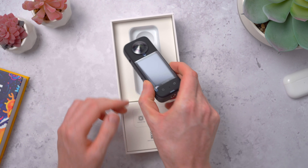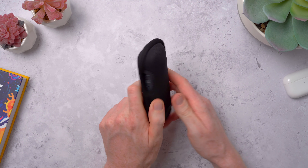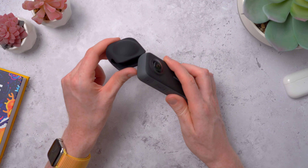In the box you get the X3 itself, plus the usual documentation, a quick start guide, and of course some stickers. There's also a lens cloth — that's something you'll want to keep with you so you can keep these big lenses clean and fingerprint free. They also give you a pouch for the X3 for some protection in your pocket or bag, which has a handy cutout on the side to give you access to that USB-C port. You also get a USB-A to USB-C cable.